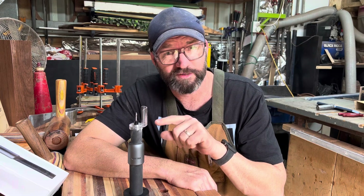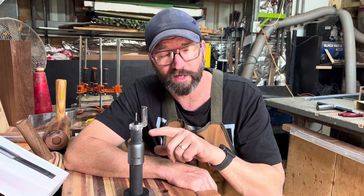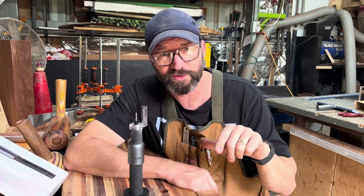Thanks very much for watching. Thanks very much to HOTO for sending me the little rotary tool. They do have a heap of other tools — also aesthetically pleasing — which you may want to have a look at. Go and see some reviews and see what you think. Thank you very much — see you later.